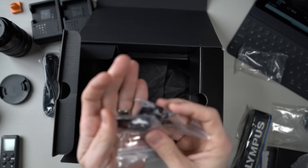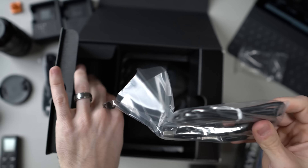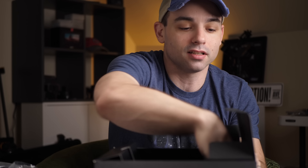We got what looks like some HDMI clamps — some kind of clamps, which is cool. Another cable — a USB-C cable to plug into the camera. I don't know yet if this can be powered with USB-C, but if it can, that's awesome. I think more cameras need that. There's the clamps — that's everything from that side.